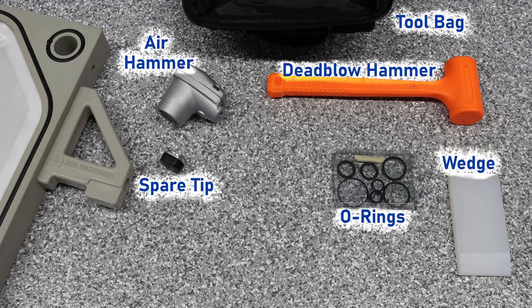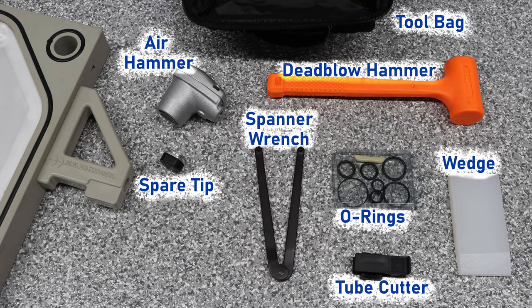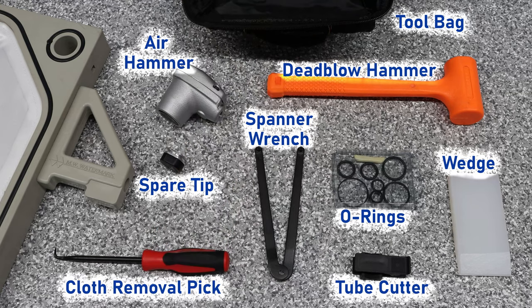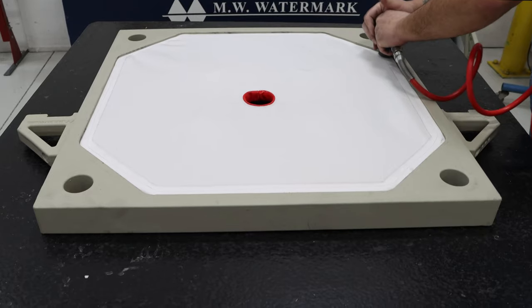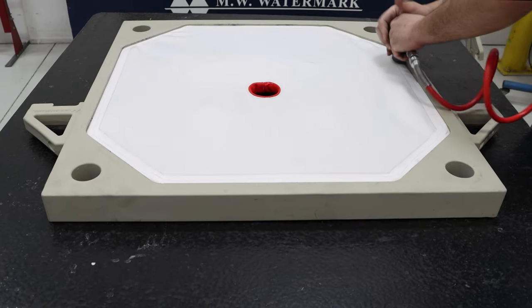Also included are a cloth installation wedge, tube cutter, spanner wrench, and cloth removal pick. Get the essential tools you need to keep your filter press running smoothly. Visit us today at MWWatermark.com.